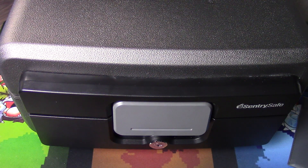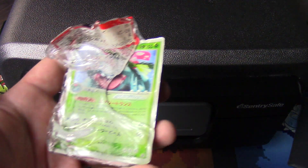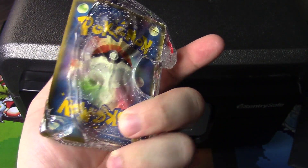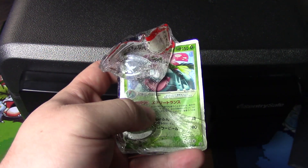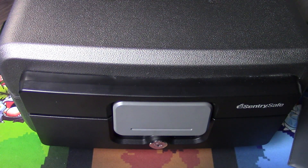Most UL rated safes — your higher burglary protection safes — actually allow an internal temperature of up to 350 degrees Fahrenheit for an hour or more in the case of a fire. So a fire proof safe is actually not sufficient protection by itself for a PSA graded card collection or just a card collection in general. I looked at what would happen to slabs at 350 degrees and got results like this — what was once encapsulated is now just a warped mess of plastic and labeling. That melting actually occurred inside of 10 minutes.